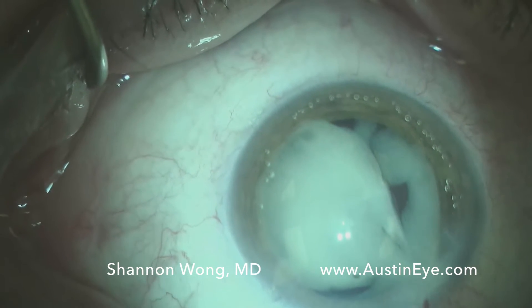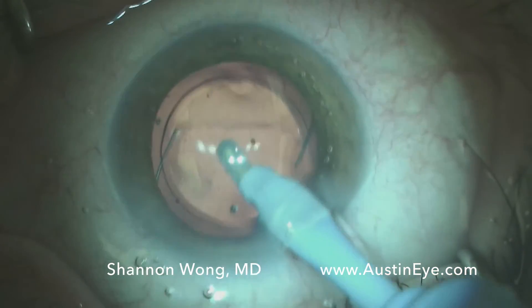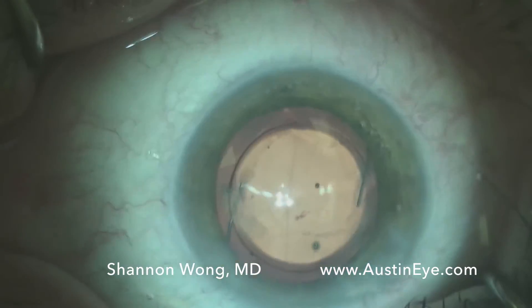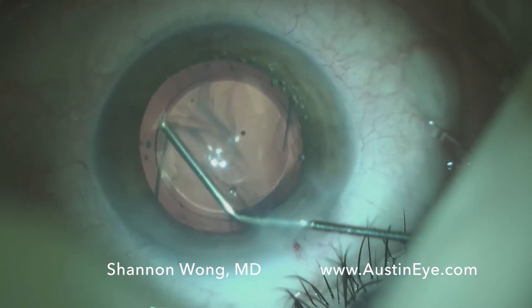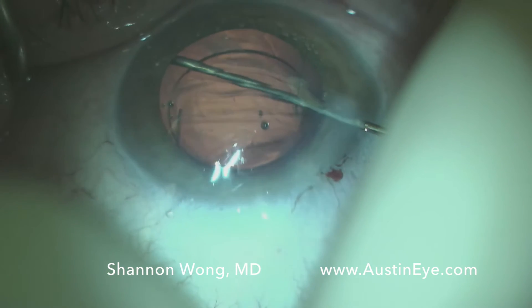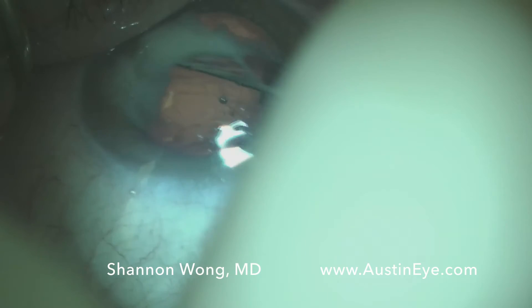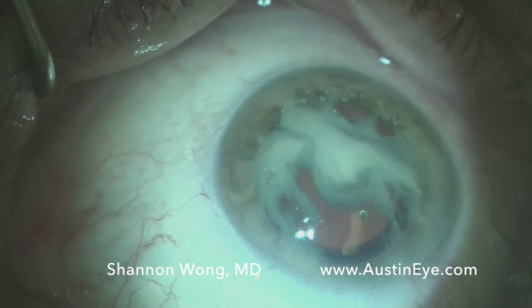Again, this is a 27 gauge Rycroft cannula. Each bottle of TMV comes in a 1 mL volume, so we just released 0.15 mL. To make sure it's not in the vitreous, we aspirate out our viscoelastic — and sure enough, we don't really see any TMV in the vitreous. So we reload 0.15 mL using the 27 gauge Rycroft cannula, present it parallel to the iris plane, then rotate so the tip goes posteriorly through the zonules. We inject again, but for some reason the TMV again did not go into the vitreous — it stayed in the anterior chamber.